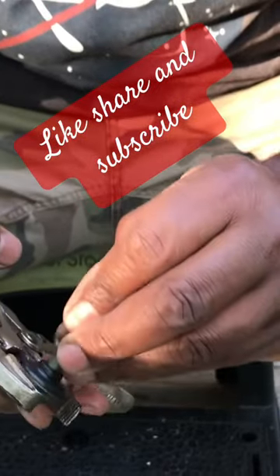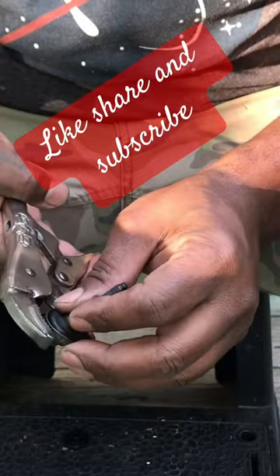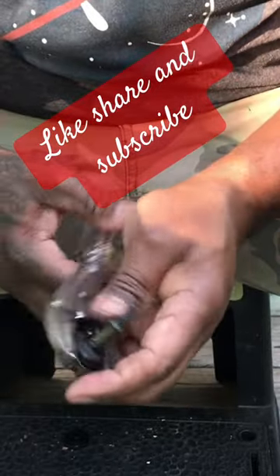Hey, what's going on to my current people out there? This is a quick and easy way to replace the grommet gaskets on your valve cover gasket nuts.